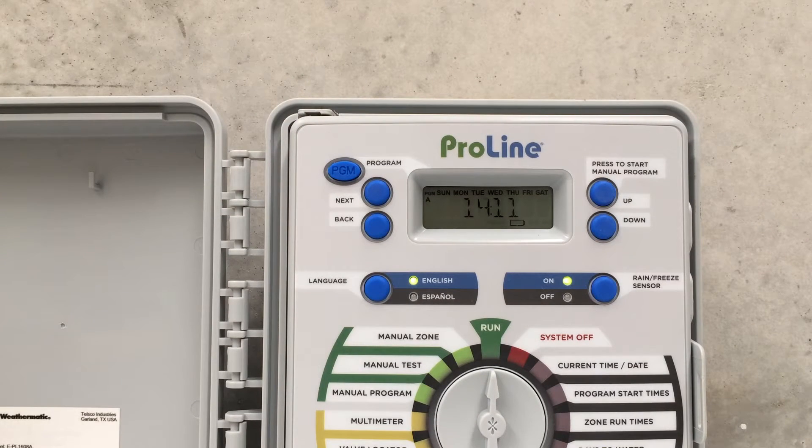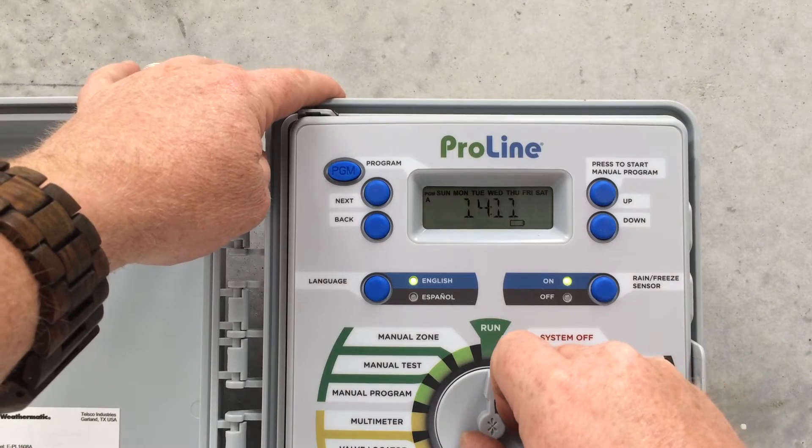We've set up our programs for our WeatherMedic ProLine controller. I'm just going to show you how to operate it manually, so if we just want to do one station.